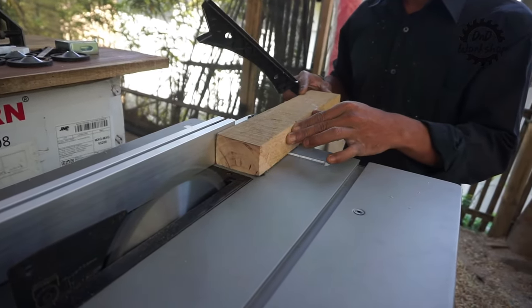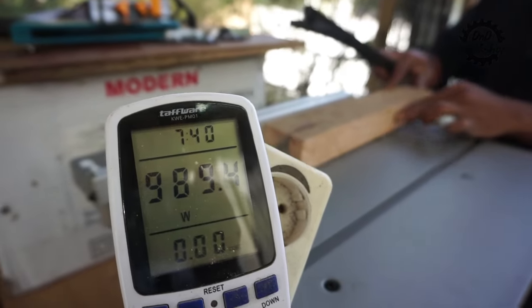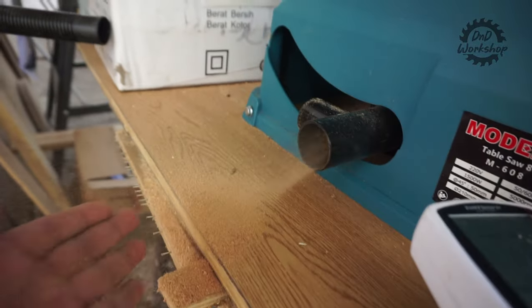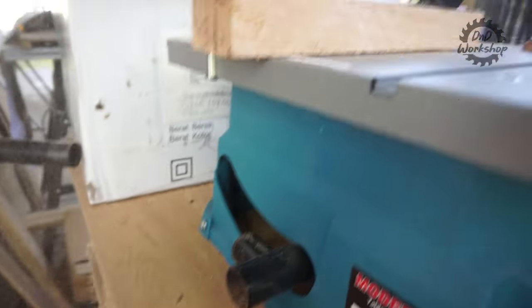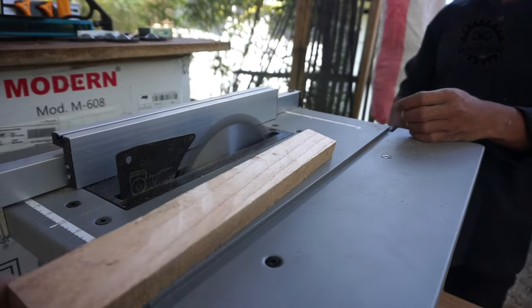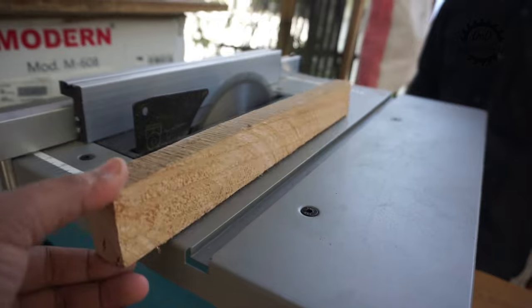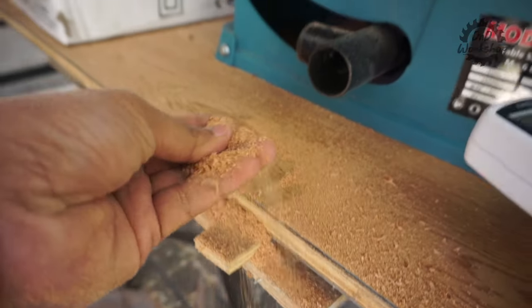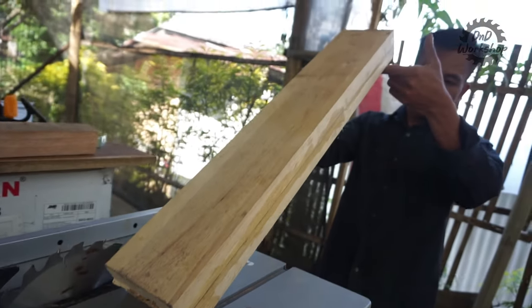Sekarang kita fokus cek keluaran dust collector-nya. Bahannya sama, kayu mindi dengan tebal 4,5 cm. Sekitar 1100 watt daya yang dibutuhkan, dan untuk dust collector-nya sudah oke sekali — sekitar 85% sudah ada debunya di sini. Di meja dan sekitarnya tidak terlalu banyak debu yang berterbangan. Cukup bagus untuk pembuangan debu pasif. Apalagi kalau blade guard-nya dipasang dan ada saluran dust collector, pastinya akan lebih bersih.